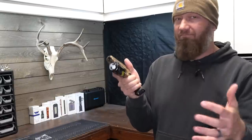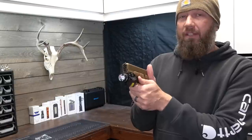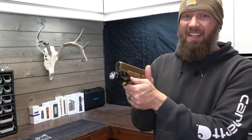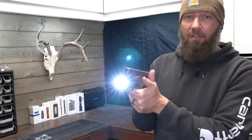Strobe is a little gimmicky and also kind of procedural to get to — the light has to be on, then you click and hold, then click again on the other side. The Streamlight also has strobe. All you have to do to access it is double click the switch in the momentary direction. Double click it down and hold, it goes into strobe; let go and it goes off.